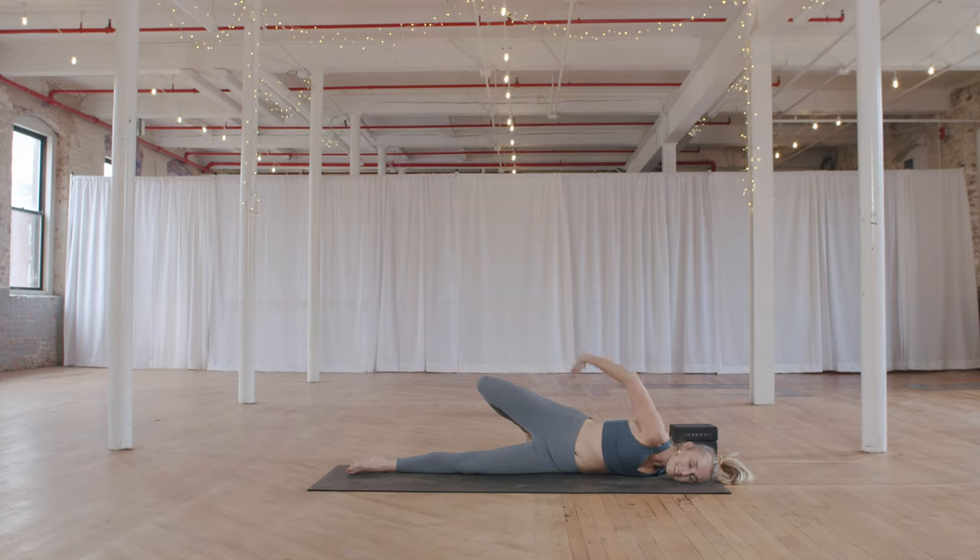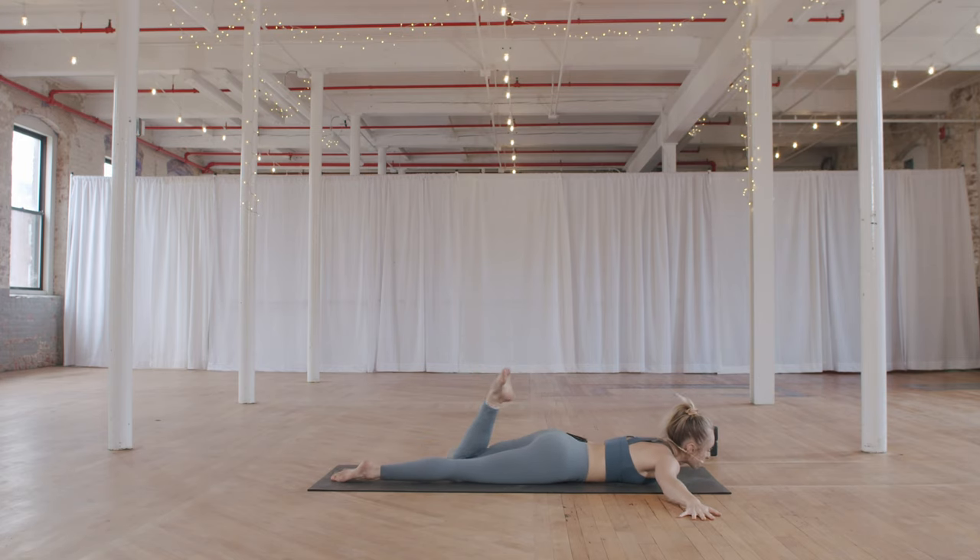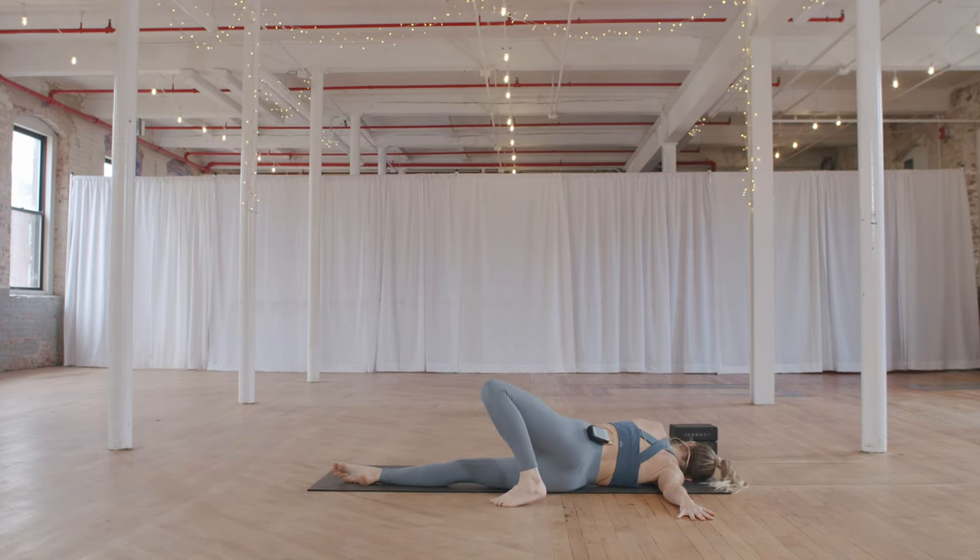When you're ready, slowly reach the right arm up, place it back down, and roll back onto your belly. Switch — left knee bends, take the left foot behind you towards the right, stepping the foot down. You can stay here with the left hand on the floor, or lift the left arm around, threading it into your right hip crease, drawing your left shoulder back. Feel this stretch through the front of the right arm and chest. One more cycle of breath here.